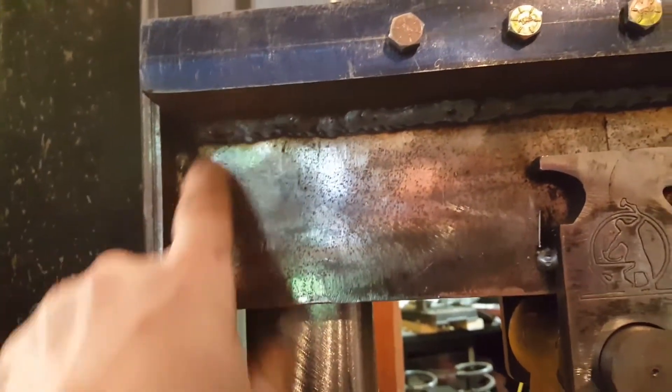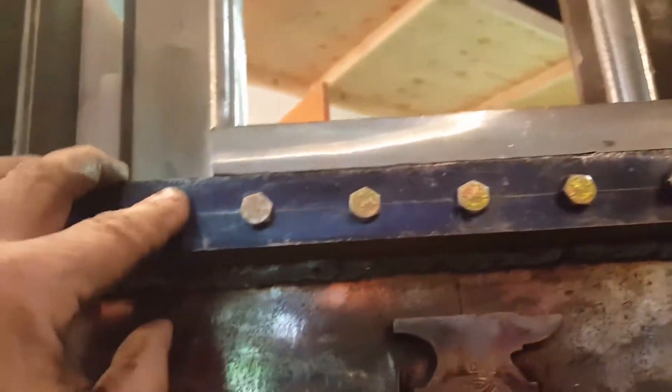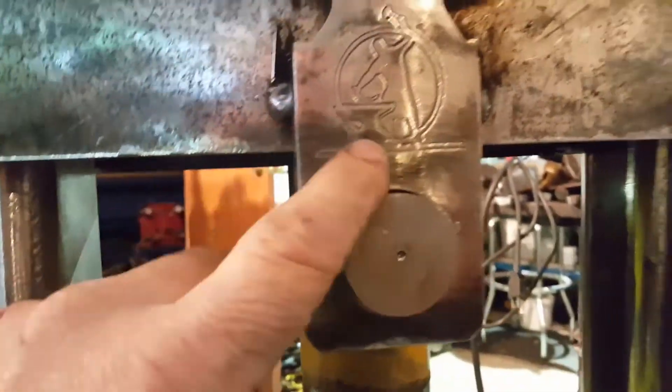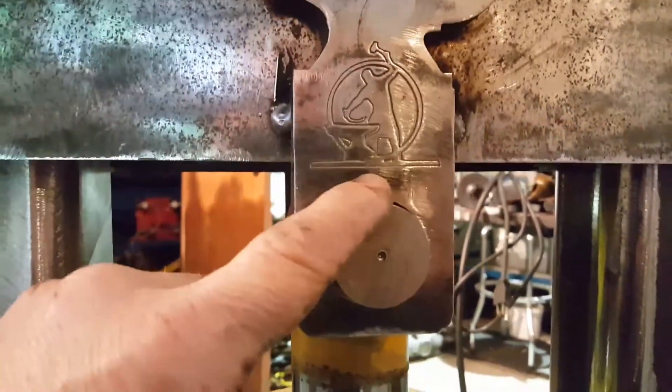These plates are four inches wide, three-quarter inch thick, and go all the way across. Those are the supports for the lower die press table. Then there are some little anvil-shaped brackets for the upper cylinder mount.